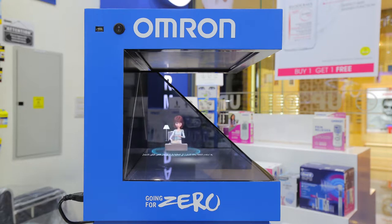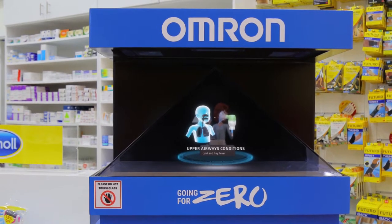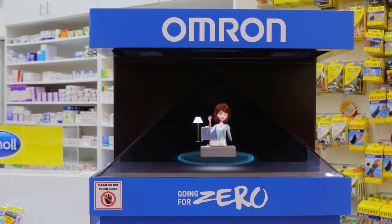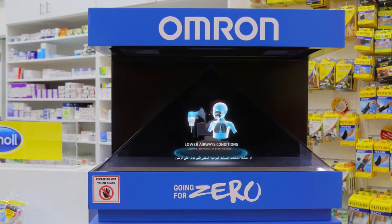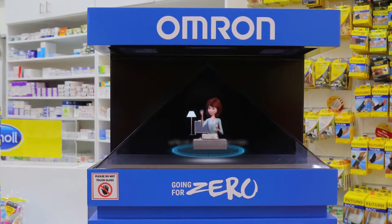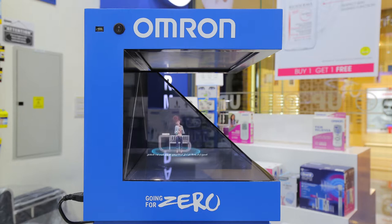After using the aspirator, you can then continue with the nebulization. With two exchangeable parts, it can be used to treat upper airways conditions affecting the nose or throat, or lower airways conditions affecting the lungs. To use it, simply select the right inhalation top, add the medication in the nebulizer kit, and place the mask or mouthpiece to start the inhalation.